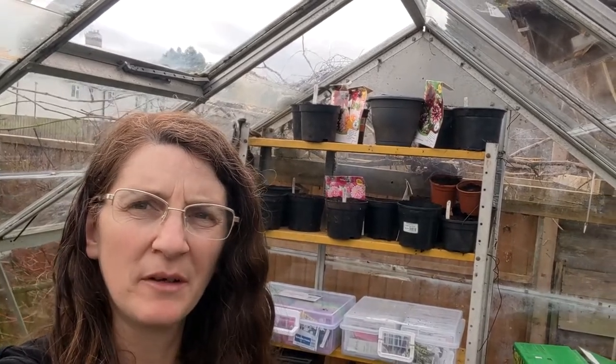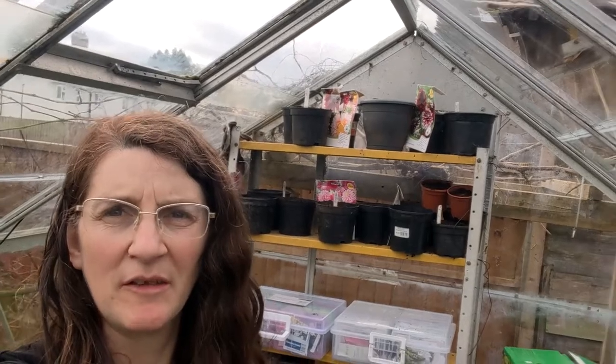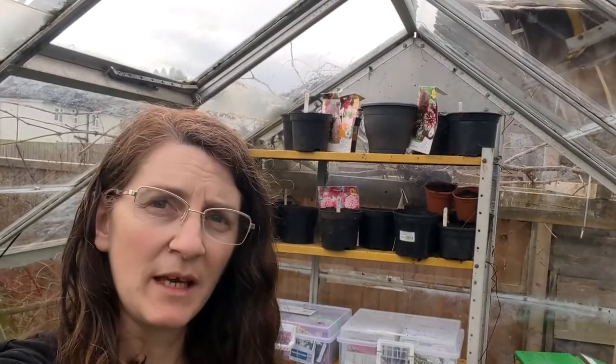All the dahlias are now potted up. They're not in coco coir — just normal compost. I haven't watered them, so we'll see how they go.